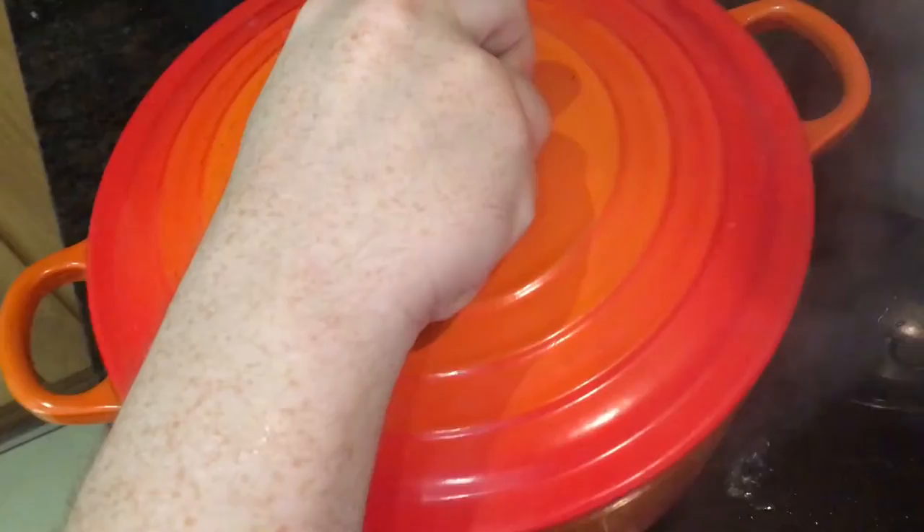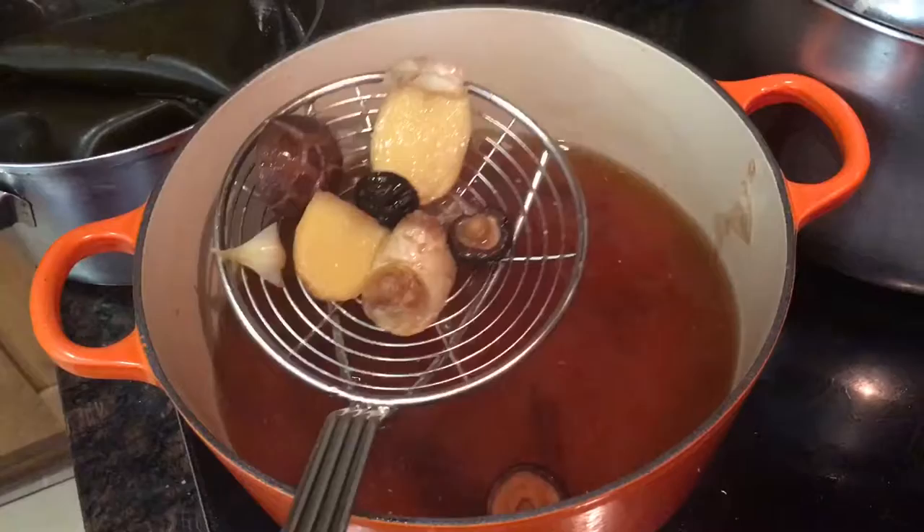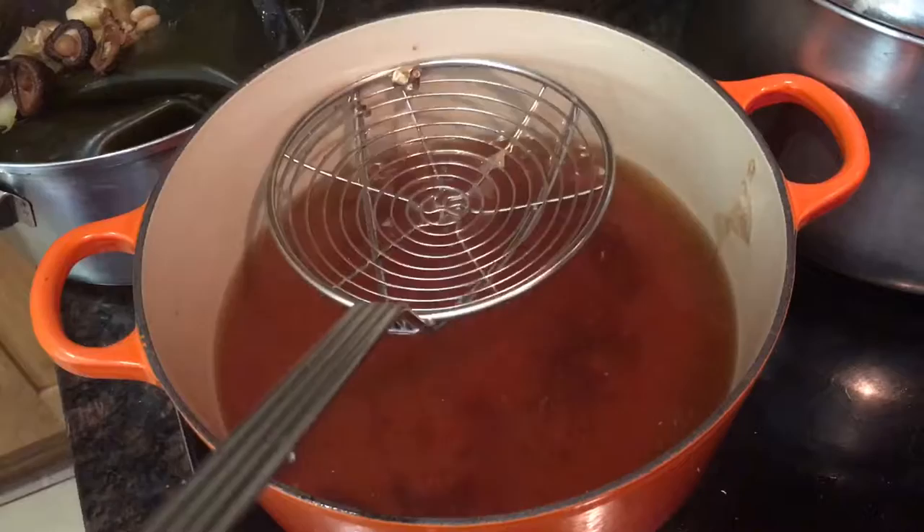Then come back to it, take the lid off and with a slotted spoon remove all the vegetables from the broth. If there are any small bits at the bottom afterwards just pass it through a fine sieve. This can be made well in advance and used throughout the whole week for soups and stews and sauces.